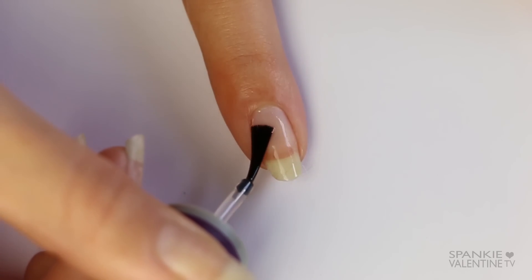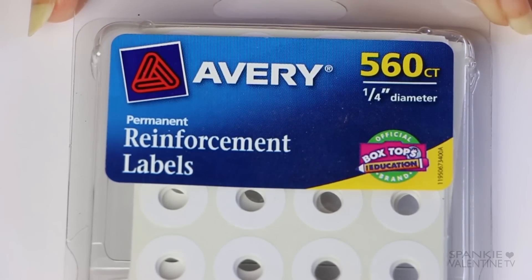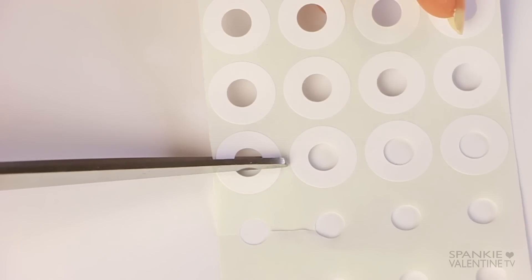First up we're just going to paint our nails with a quick drying base coat to protect our nails from the paint, and then I'm taking these reinforcement labels — they're the ones that stick around the three hole punch paper — I got them at the dollar store.